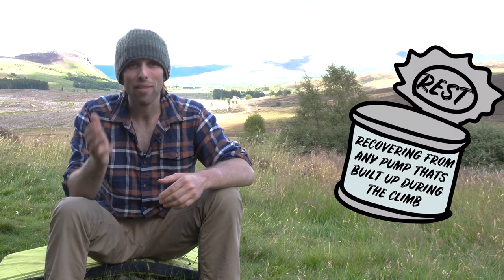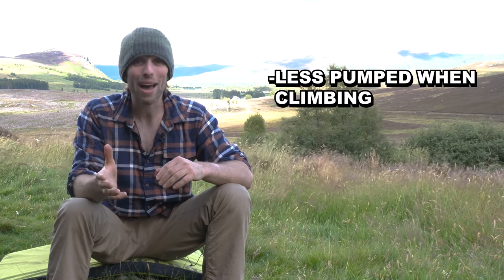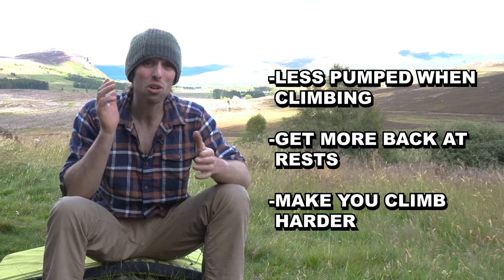Rest does what it says on the tin, recovering from any pump that has built up whilst on the climb. In this video, I will focus on different techniques to improve how you rest. These techniques will make you less pumped while climbing, get more back at rest, and altogether make you climb harder. But before we move into talking about resting body positions, we have to talk about the basics.